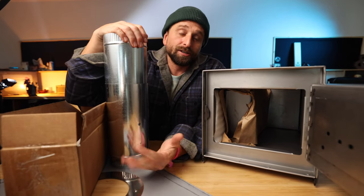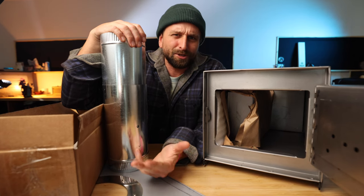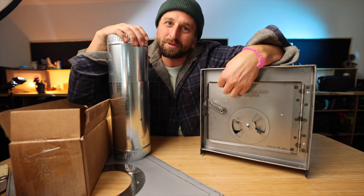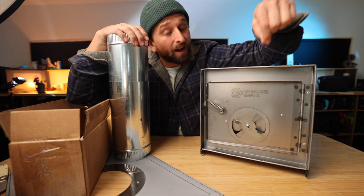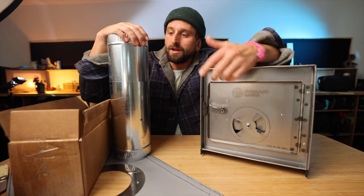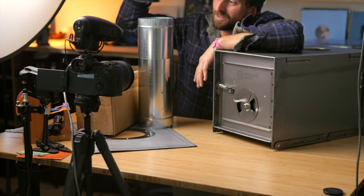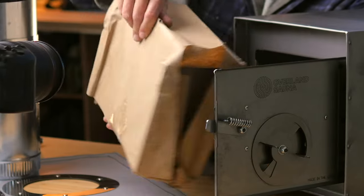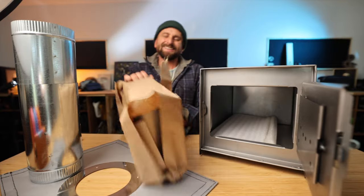That was a huge worry I had — off-gassing of the actual tent material, what the vinyl windows are like, and any smoke in there. One time on the previous stove the door wasn't completely sealed and when I came in there was a faint smell of smoke — I just closed it and that fixed it, user error. I've never had any of the chimney stuff leak and I've never had any off-gassing smell from the Overland tents.